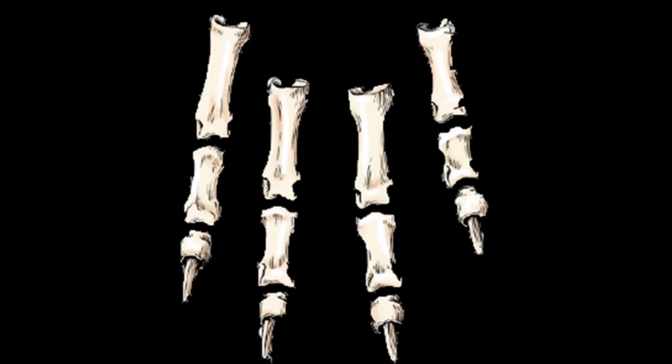Now let's talk about the digits of the hind limb. The first digit of the hind limb is often absent in the dog, but when present its development varies and it consists of one or two phalanges. The phalanges of the other digits are the same as those of the forelimb; there is no major difference between the digits of the forelimb and hind limb except regarding the first digit.